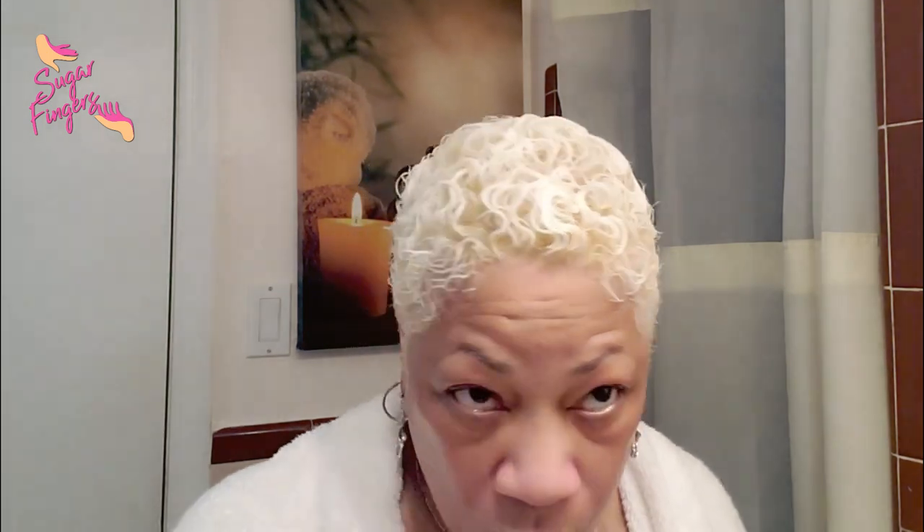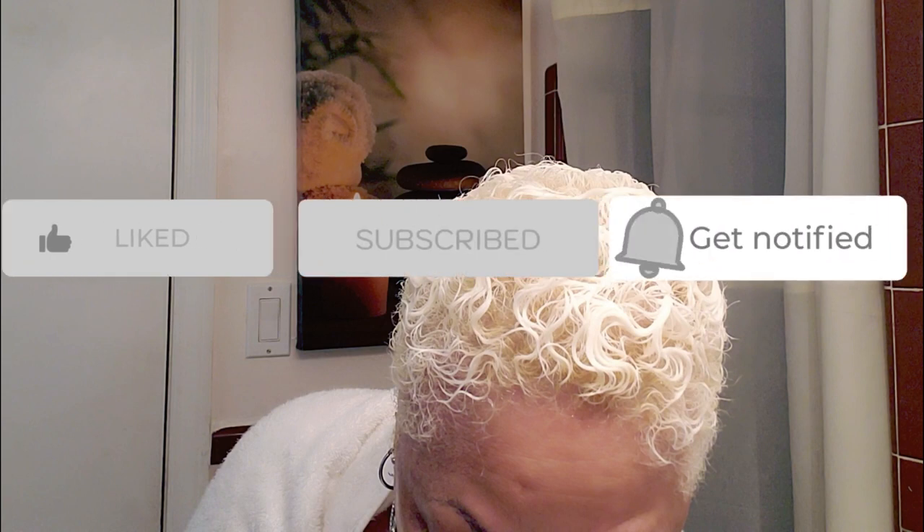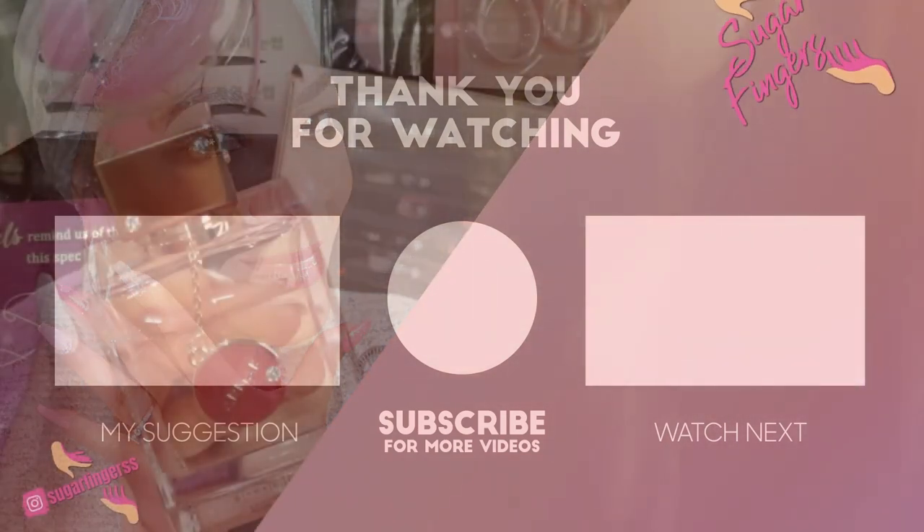Okay beautiful babes, your girl is done! That's how I get this hair all blondified — BW2 and 50 volume developer, that's it. Thank you so much for hanging out with me on Sugar Fingers today. As always, like, comment, subscribe, and always keep the hair, the face, the hands, and the feet looking gorgeous. Toodles!